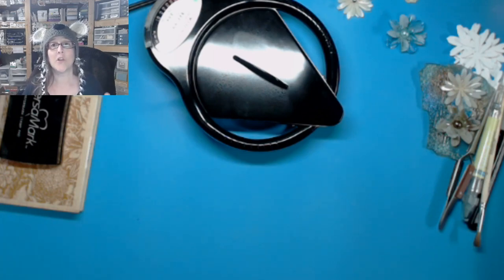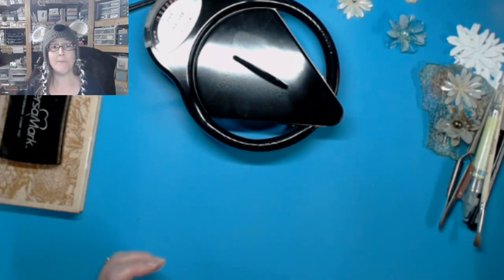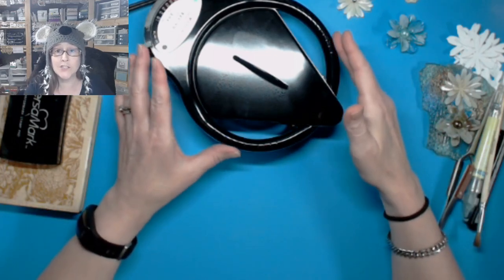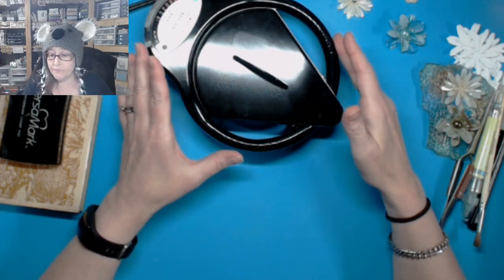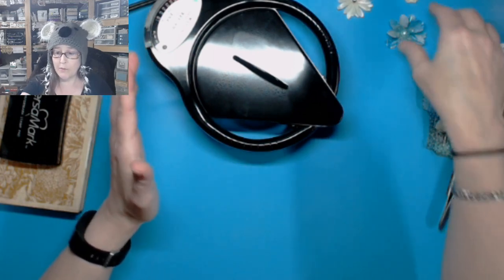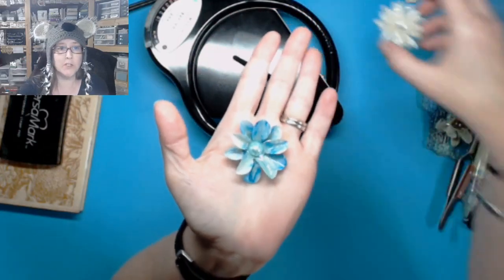Join us for the 1-in-10 by Jen, where I take a bunch of scraps from a member or a subscriber, set the timer for 10 minutes, and make a really cool card out of whatever they sent. Today we're going to be working with Yudi. Last week we worked with Yudi a little bit too. This week we're going to be doing some faux glass flowers that look similar to these.